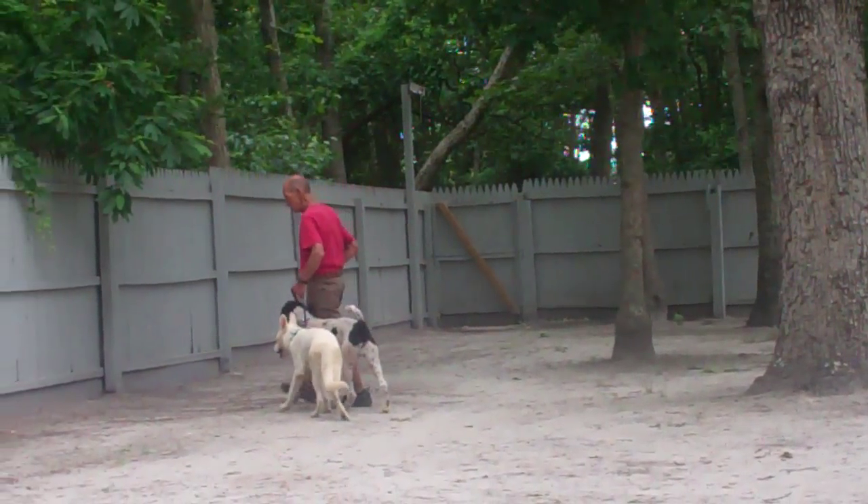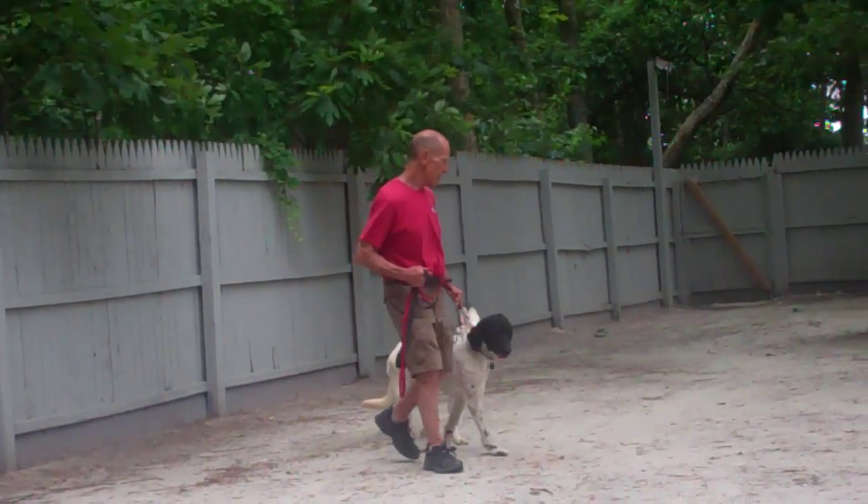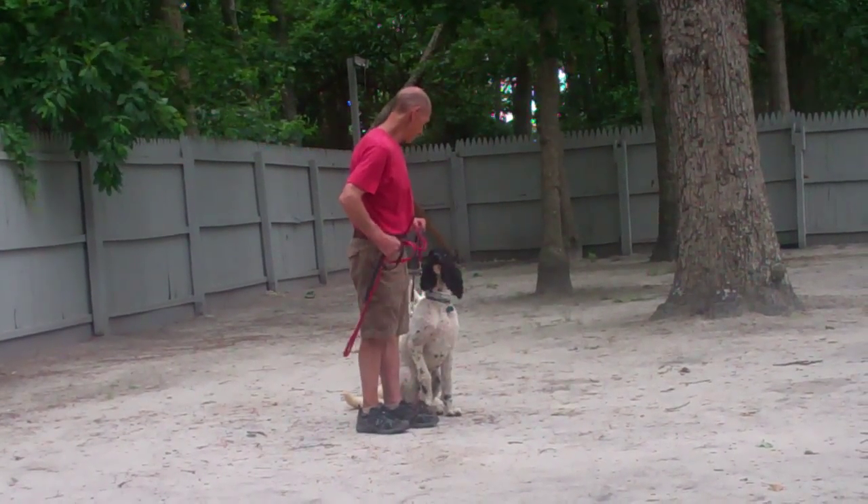We recommend that once you start and feel comfortable working them side by side, work them each separately through their obedience session and then you can put them side by side to heel them for a little walk around the neighborhood.